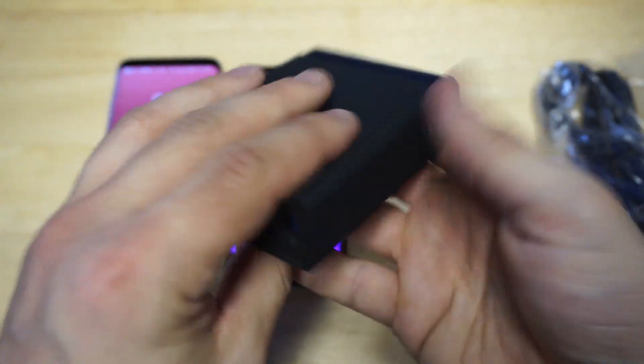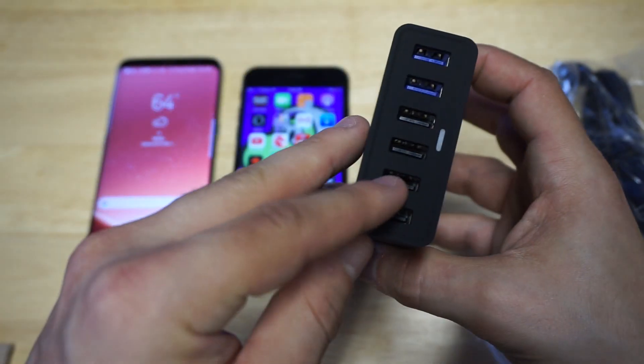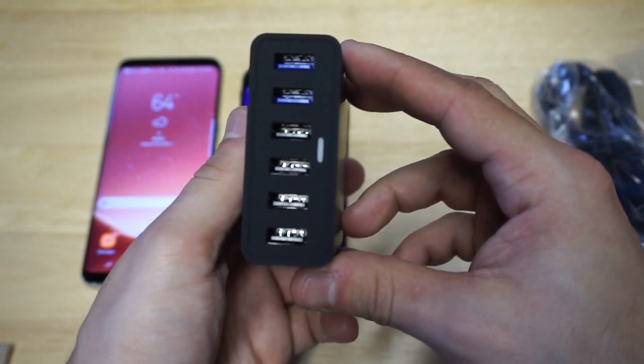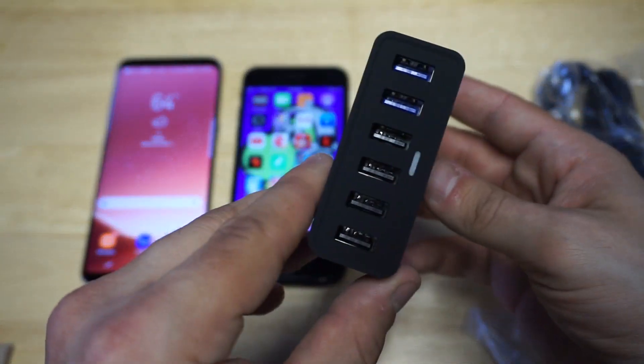It's got a smooth matte finish to it and it's relatively not very big. You've got the six ports right here — two blue and then four black. It feels nice, and it's definitely one of those things you could put down on a desk or nightstand, which is pretty cool.